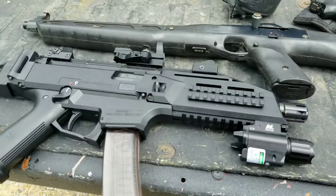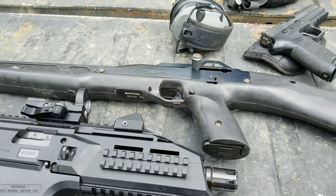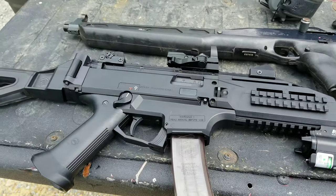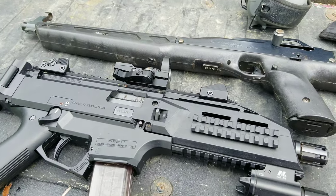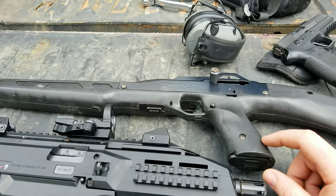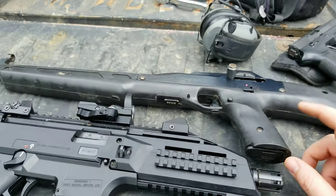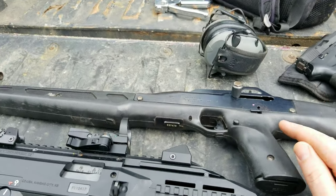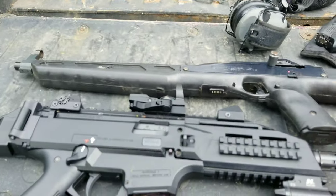I got a couple carbines to compare. This one is actually a pistol — it's a CZ Scorpion — and this is a good old Hi-Point. So I'm doing a little comparison: a roughly thousand-dollar carbine versus a hundred-dollar one. I bought this one not too long ago, and the Hi-Point I got when I was like 14 — my mom bought it at a hardware store for 75 bucks. I can't think of one time this gun jammed or didn't fire.